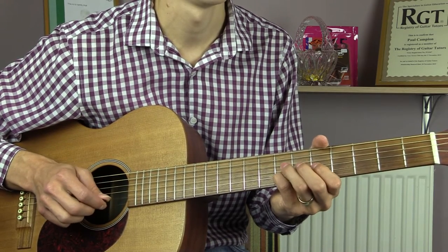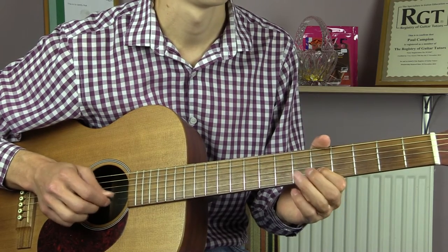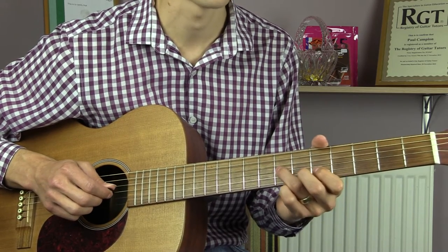Then 7th fret of the B. 5th fret of the B two times. Then back to the 7th fret of the G.